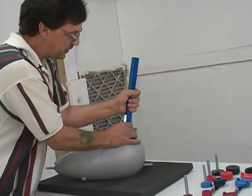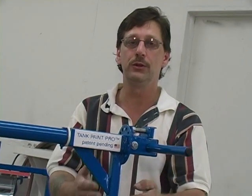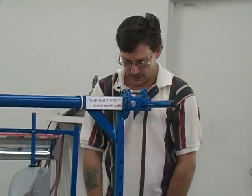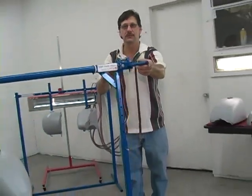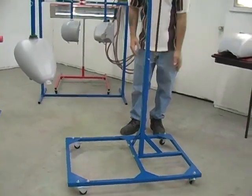Tighten it down like this until it's good and tight. To give you a brief overview of the actual stand itself — it has a wheeled base, which is very nice for storing it or moving it around.